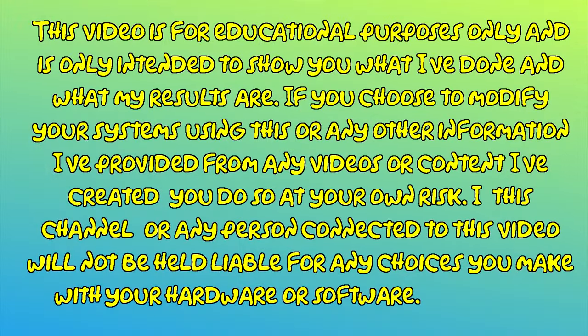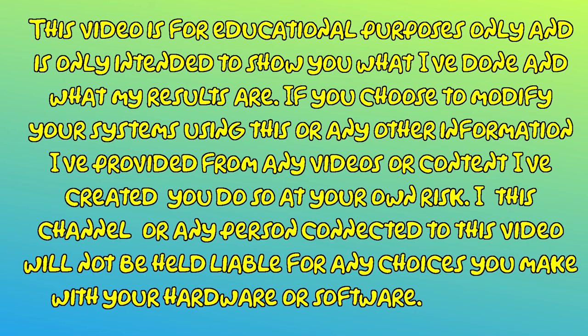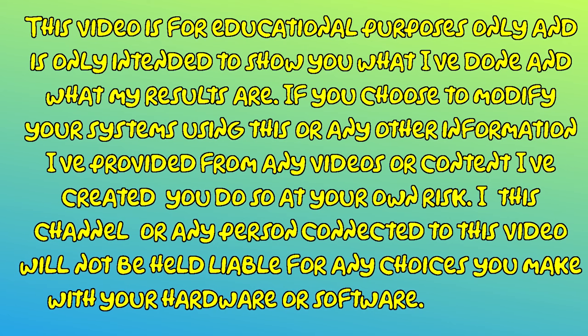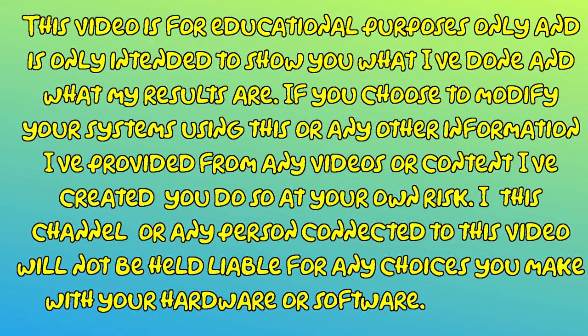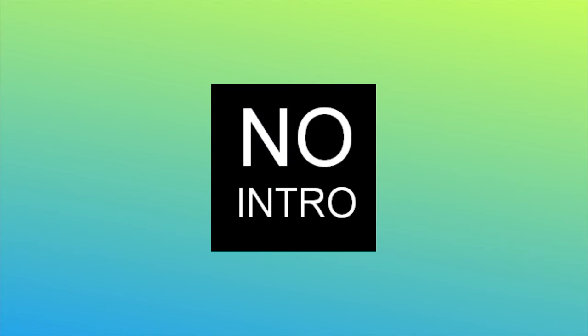This video is for educational purposes only and is only intended to show you what I've done and what my results are. If you choose to modify your systems using this or any other information I've provided from any videos or content I've created, you do so at your own risk. This channel or any person connected to this video will not be held liable for any choices you make with your hardware or software. Modify at your own risk. With our customary legal precautions and the introduction out of the way, let's talk shop.